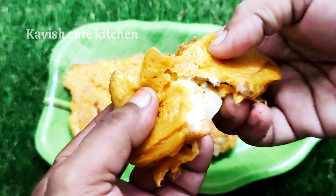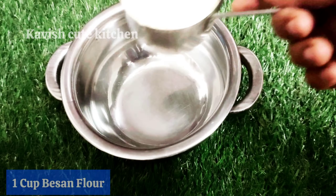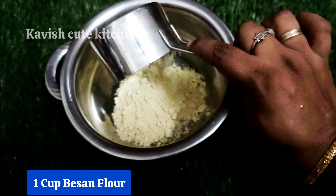Hello everyone, welcome to the start of the video. I am going to make a snack recipe for this video.